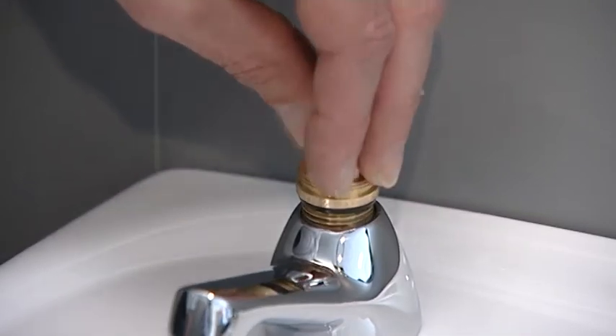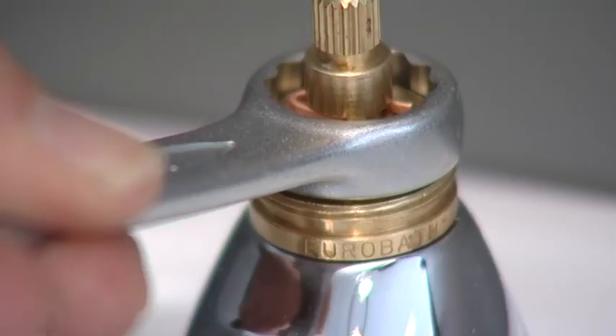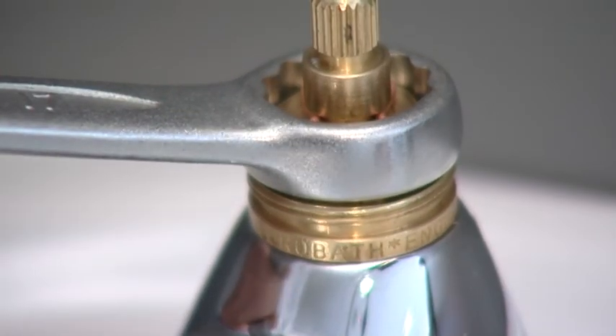Insert the valve into the body. Tighten using the 17mm spanner.